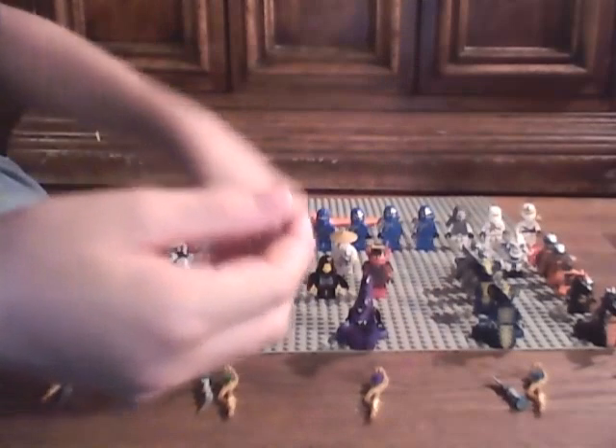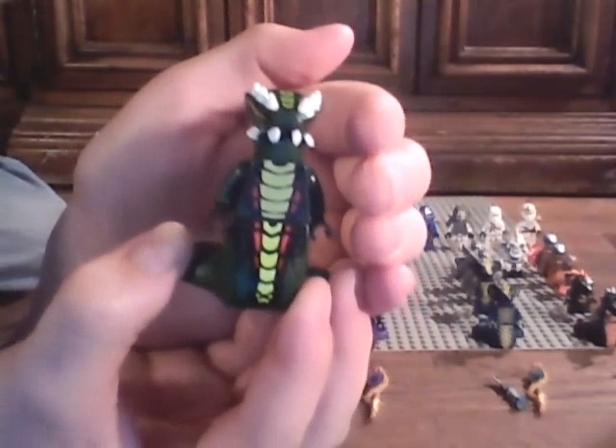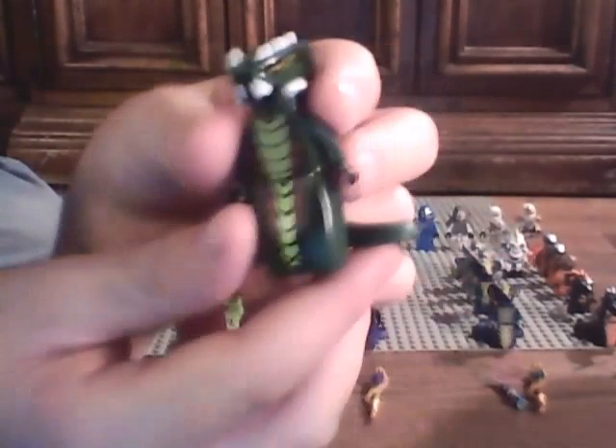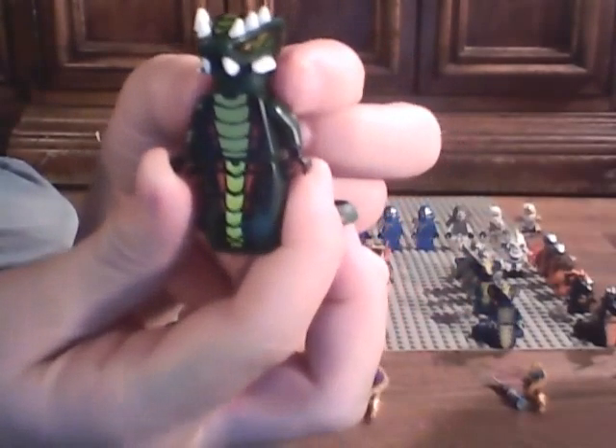And next we have Acidicus. He's the Venomari General. And then some back printing there. And I like those horns. Those little bones right there. That teeth.